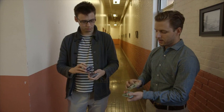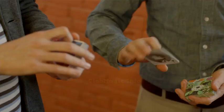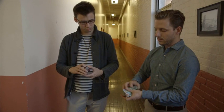Now as you do that, your right hand is going to flip this packet over. The way it does that is it starts in an end grip — thumb at the back, fingers at the front, your index finger on top. You're going to slide your thumb underneath the packet as your wrist rotates palm up, turning the packet face up. That happens all fluidly, simultaneously.